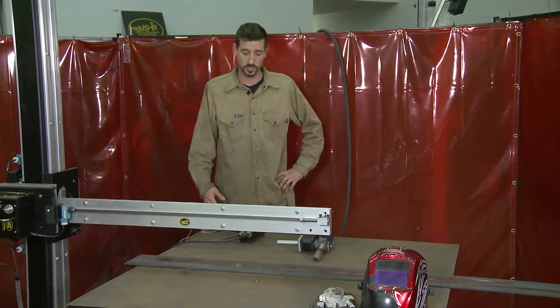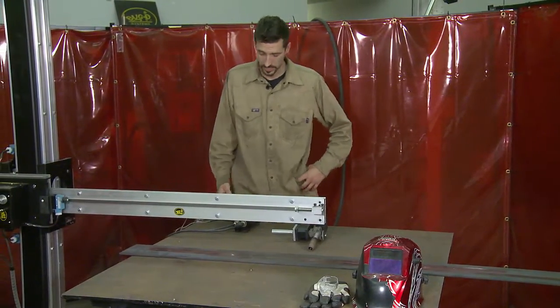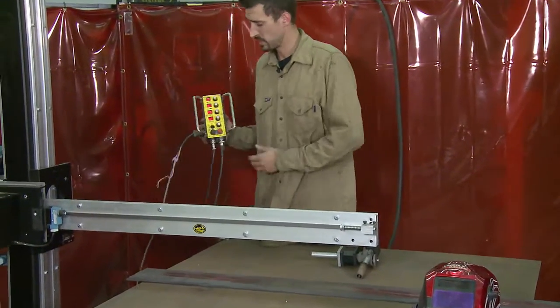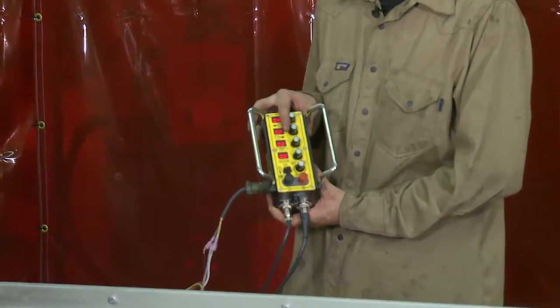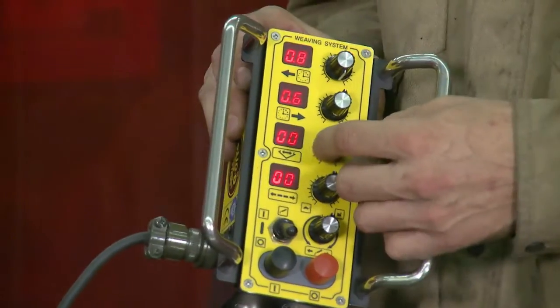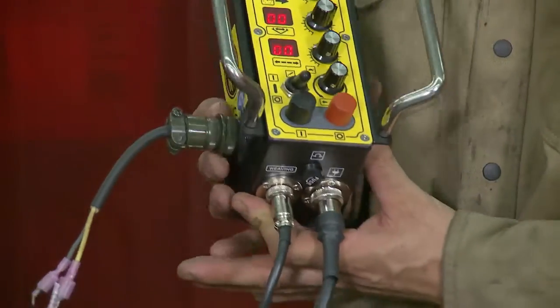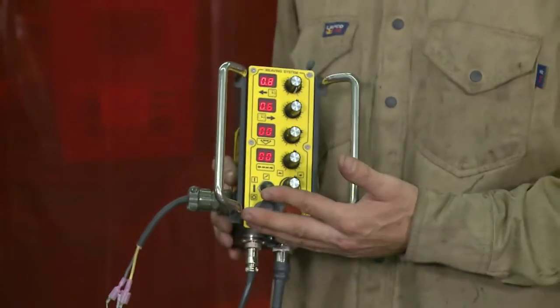For the second half of the system I'd like to talk to you about the 50-50 Pendulum Weaver from our K-Bug line. This is a very simple little module that controls the whole system. I have the ability to add in a dwell for my left and right side of my welds, the ability to control my weave amplitude and my weave speed. Also, this is set up with a contactor to where I can send a signal back to my power source to strike an arc.